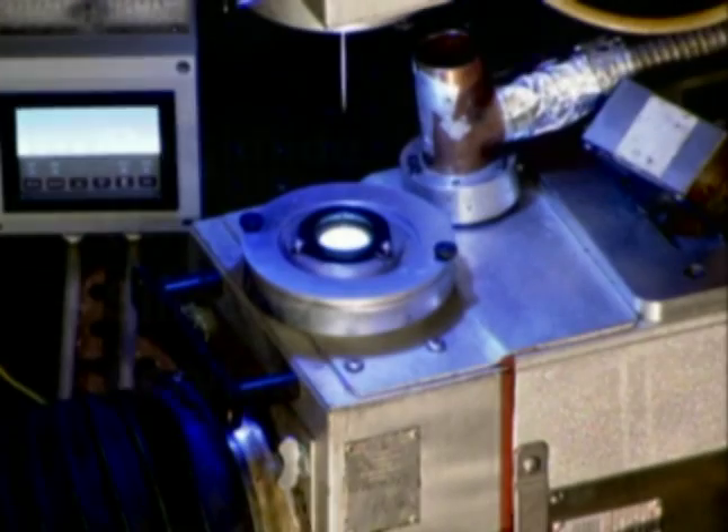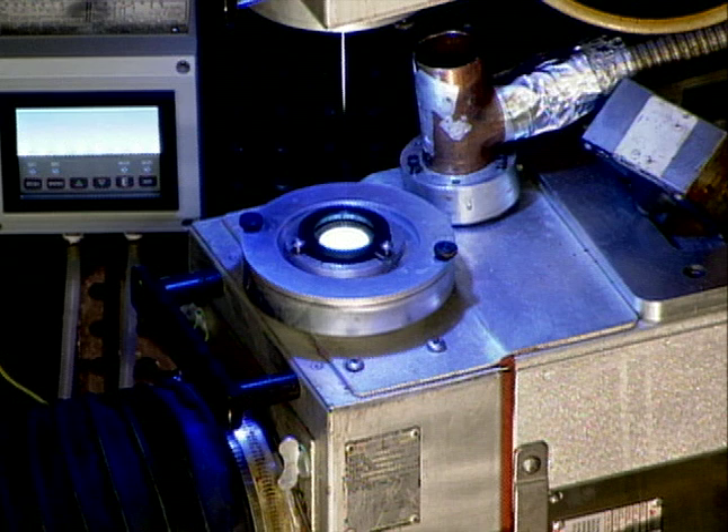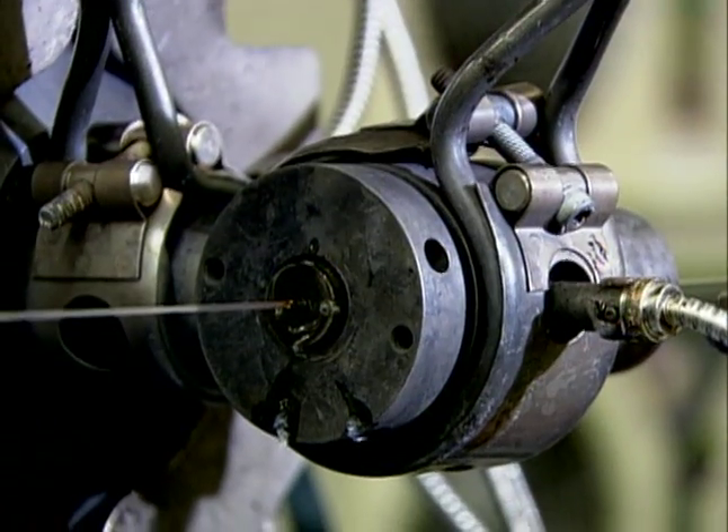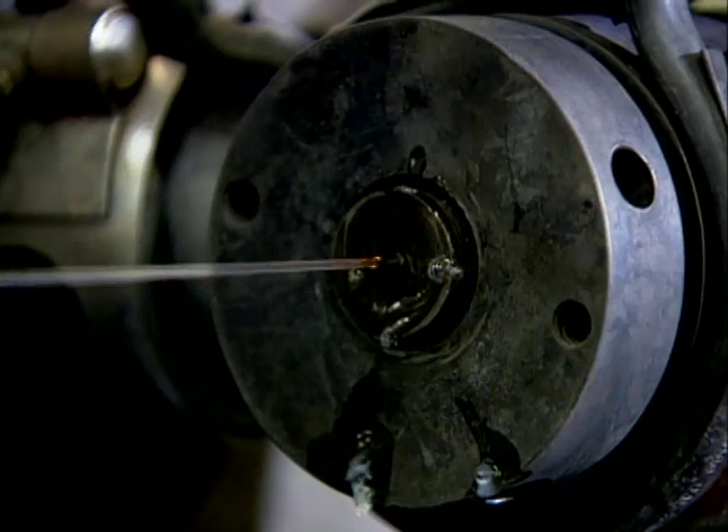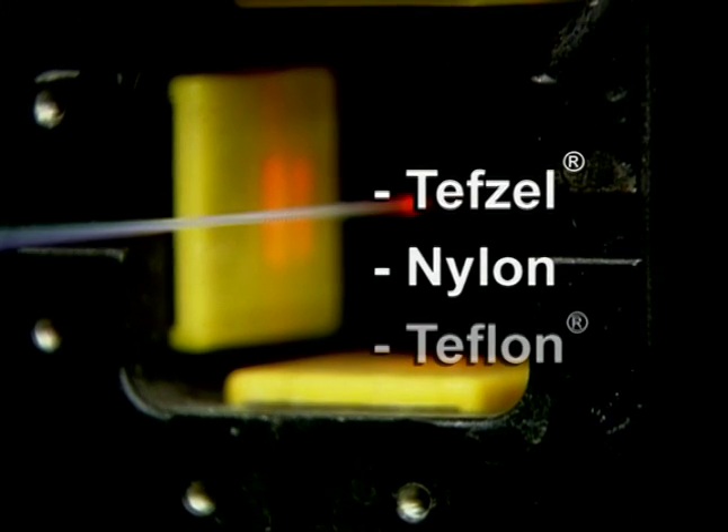The coated glass passes through a curing oven, where the coating is cured to a solid either thermally or with UV light. If the application demands additional mechanical, thermal, or chemical protection, an extruded buffer coating such as Tefzel, nylon, or Teflon is added.